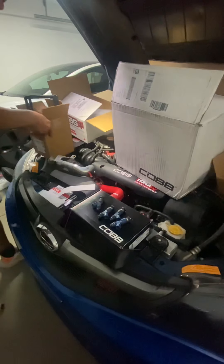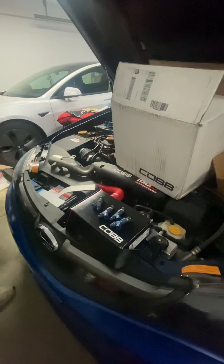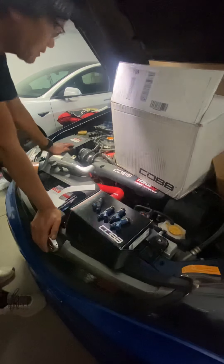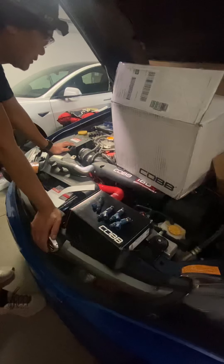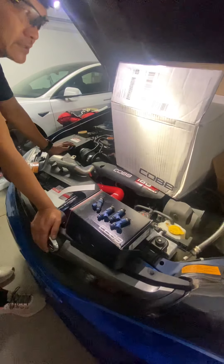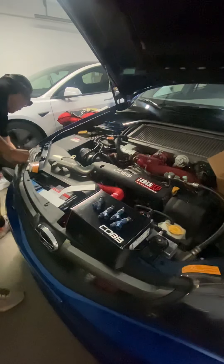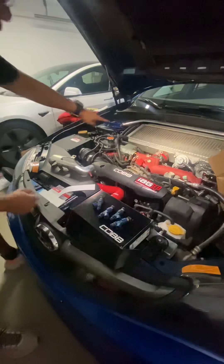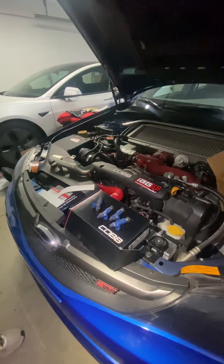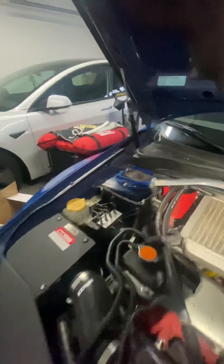I already installed the intake box here. This is the intake box — it's an easy install, about maybe 30 minutes, and everything's good.